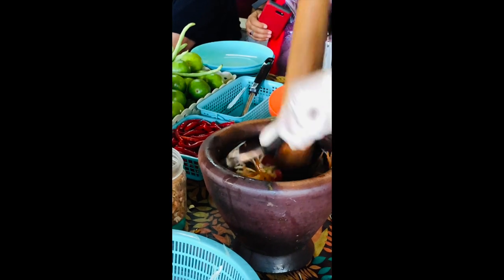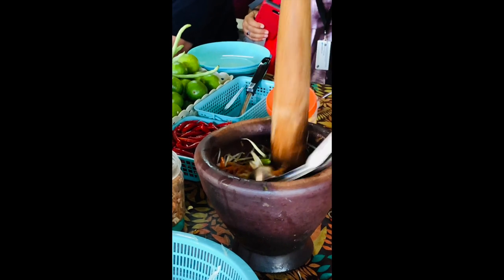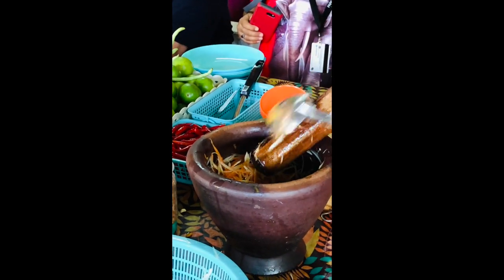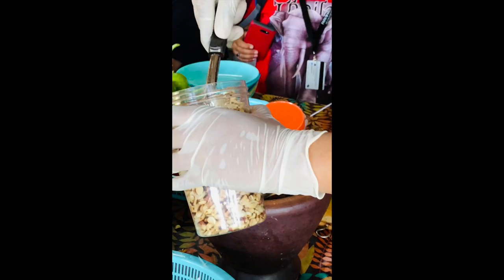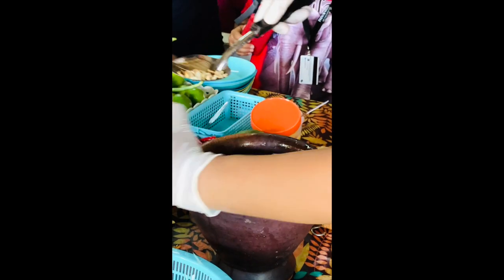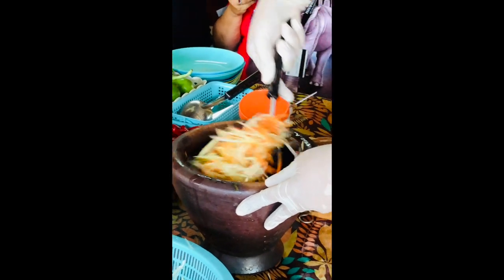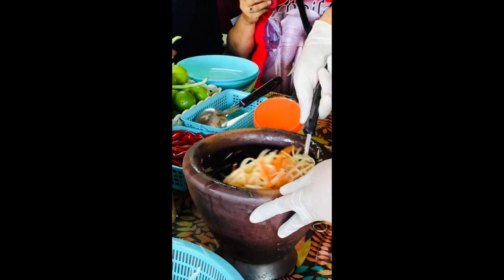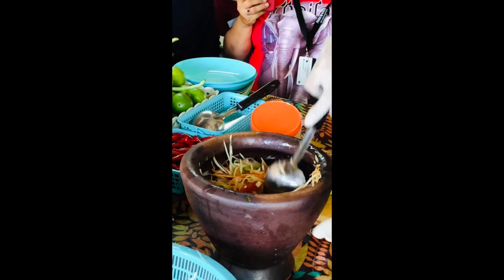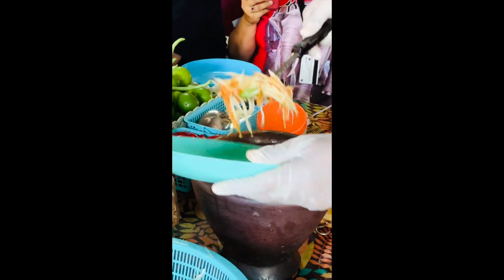Is anybody allergic to peanut? No peanut allergy? Okay, peanut you know. All right — anyone want to try? Okay, so you can pass this down.